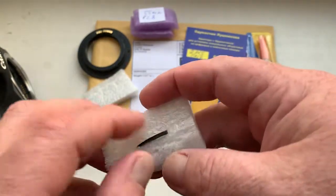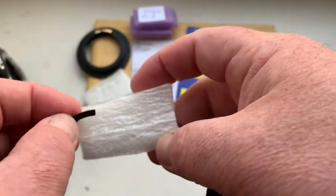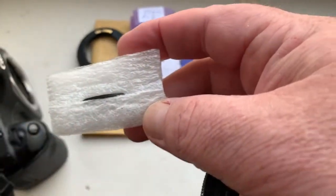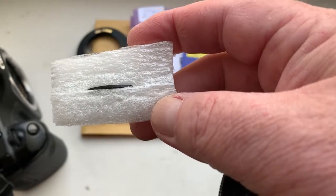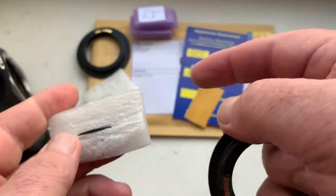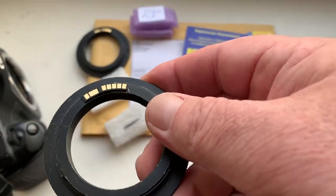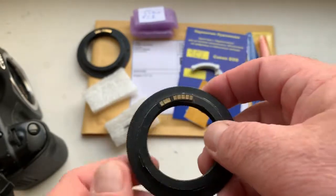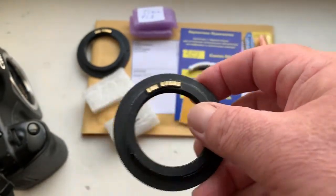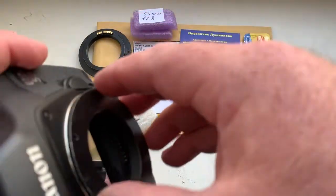This is a special plate for height compensation. If you need it, first install the special plate — if you need compensation for the height of installing the chip — and then install the chip on double-sided adhesive tape. When your camera shows the aperture, as my camera does when I check and look...